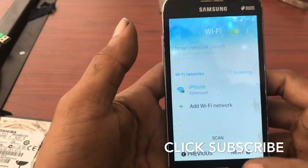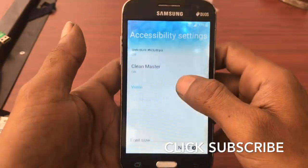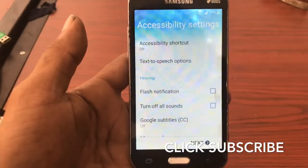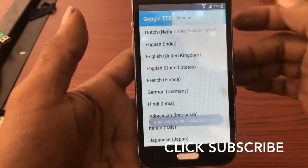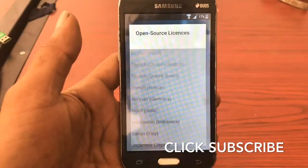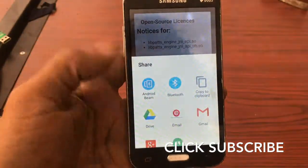Click start. This is FRP. Please connect your Wi-Fi and click back, back, back, back, then click Accessibility. Then go to Text-to-Speech option and click the gear icon and install voice data.